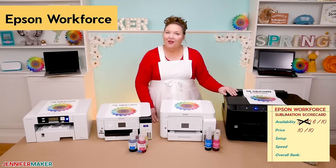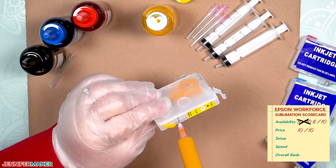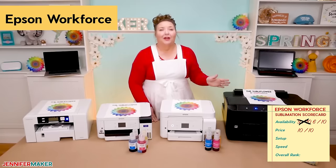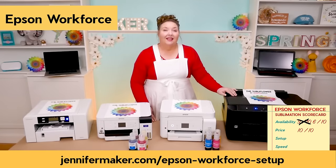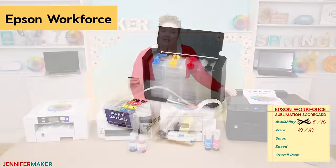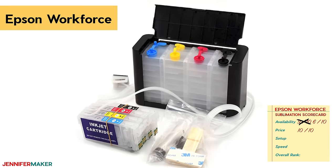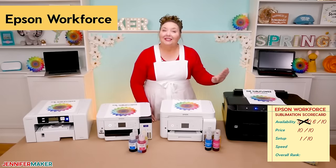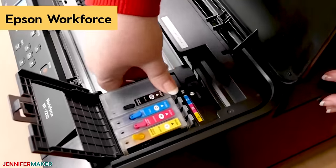Setup, however, was hands down the hardest to do. Because you need to fill the empty cartridges with ink using a syringe and prime them properly, it's tedious, finicky, and messy. It took me over an hour just to fill the ink cartridges — way more work than any of my other three printers. I'm going to steer you away from it unless you already have one or you're ready for an adventure. It is possible to use a continuous ink supply system, or CISS, rather than filling the cartridges, but that also sounds really finicky. I rate this setup a 1 out of 10. You can see what I mean at jennifermaker.com/Epson-Workforce-setup.